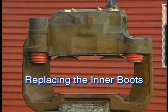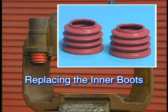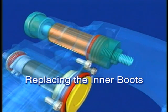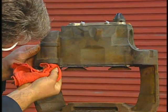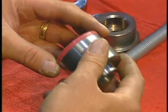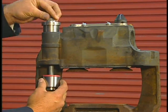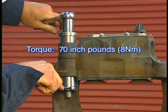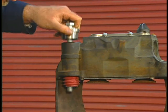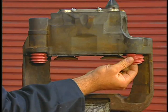Now we move on to the inner boots. The old boots were previously removed, so we'll complete the replacement by installing the new inner boots. Both inner boots are identical and the installation procedure is the same, so we will only demonstrate installing the inner boot on the long fixed guide pin side of the caliper. First, wipe each bore with a clean shop cloth. Then place a new boot into the tool, making sure the boot folds lie within the tool to avoid damage when the boot is pulled in. Using a maximum torque of 70 inch-pounds, pull the boot into the casting. Then remove the tool and verify the boot is secure while visually inspecting to be sure no damage occurred during installation. Repeat the process for the other inner boot.